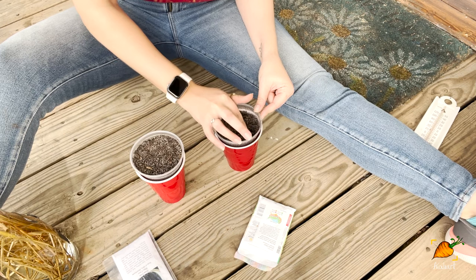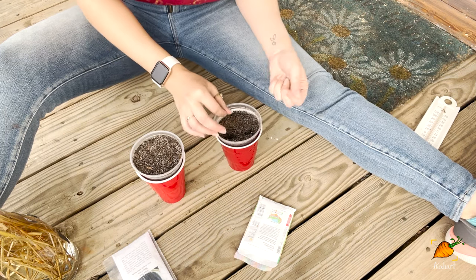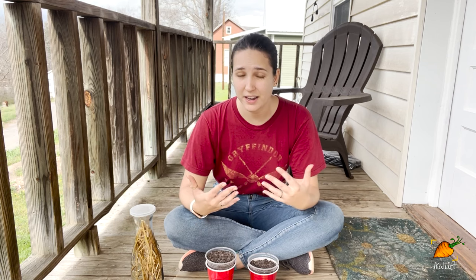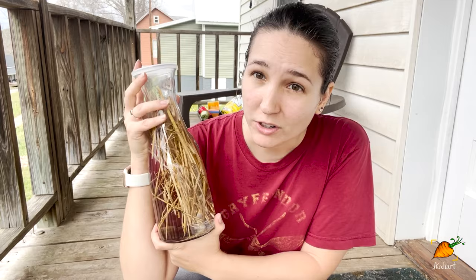That's four bean seeds per pot. It doesn't matter if they're crowded because I'm not really planning on letting them get big — I'm not trying to use these plants to harvest from. I'm just using them to grow up a few leaves and see what they look like. Now that my beans are planted, the thing that's going to separate the two test cases is that one I'm going to water with regular water, and the other one I'm going to water with this water.